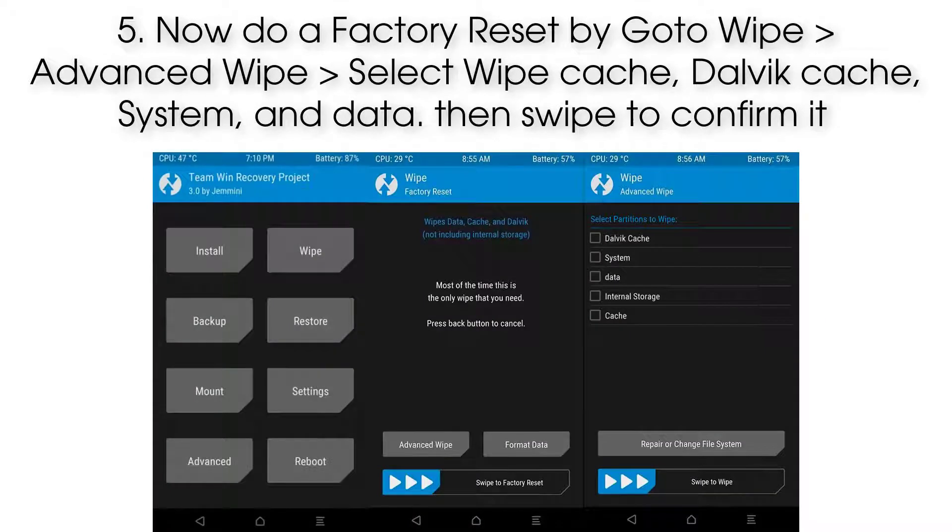Step 5: Now do a factory reset by going to Wipe, then Advanced Wipe. Select wipe Cache, Dalvik Cache, System, and Data, then swipe to confirm.